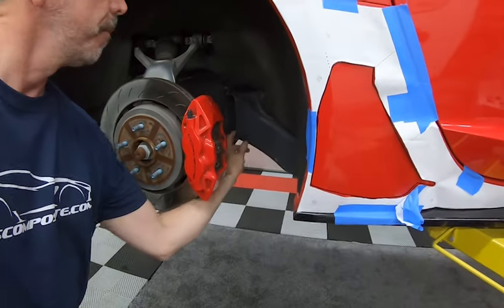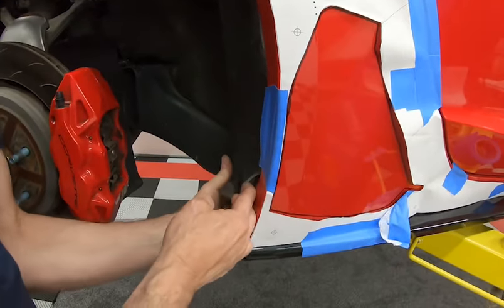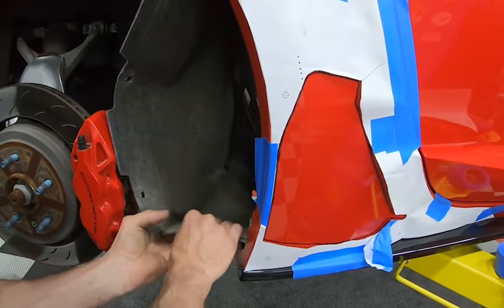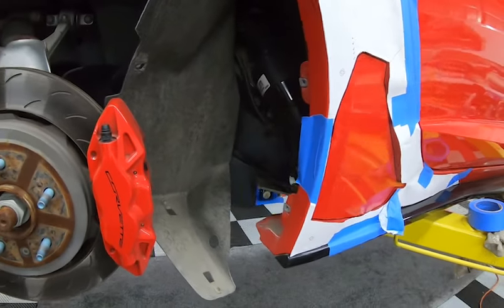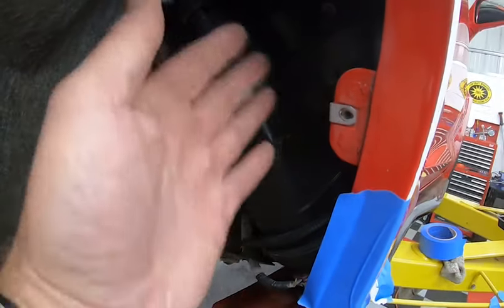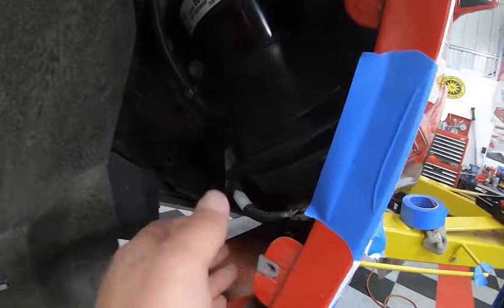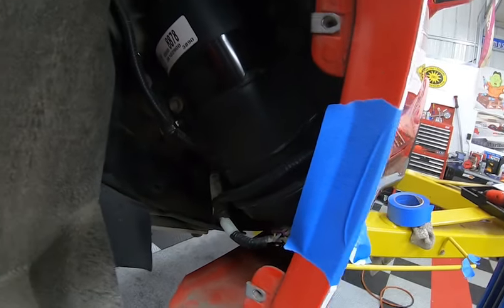Now that you've got all your stuff out of the way, we can pull this liner up and out of here. Now you can see that's where the canister is right there. You just don't want to be in here drilling and cutting blindly — you don't want to screw something up. You can see there are wires running right over here next to the body, so you want to be careful.